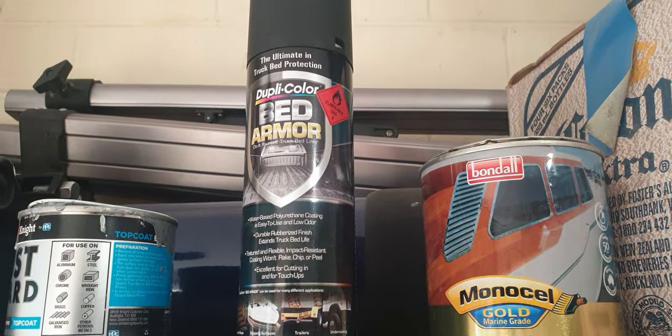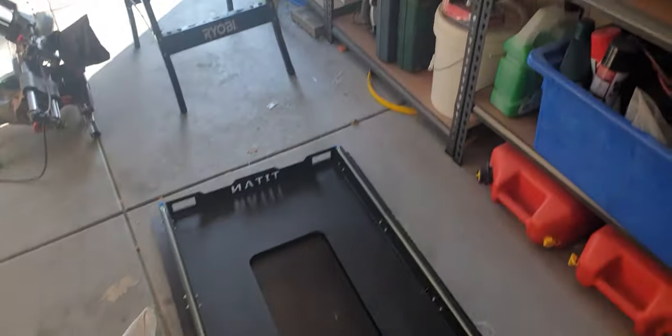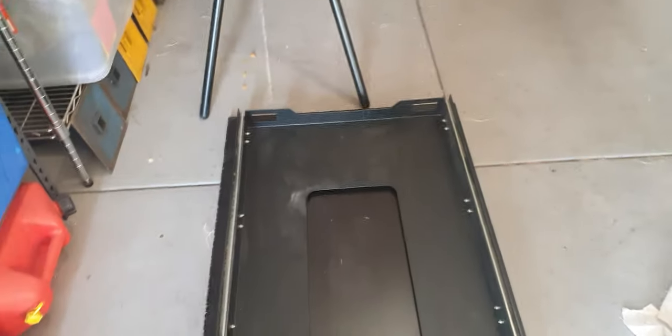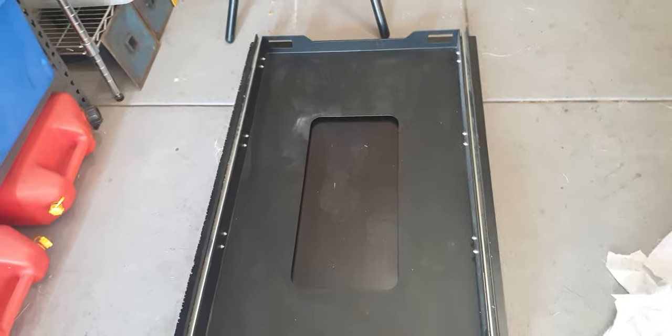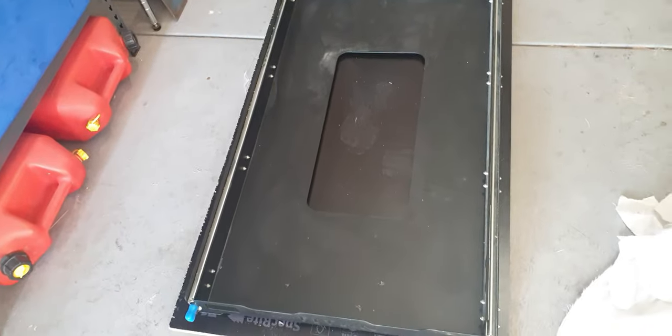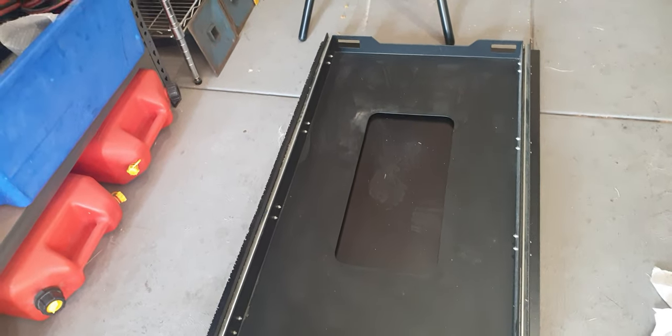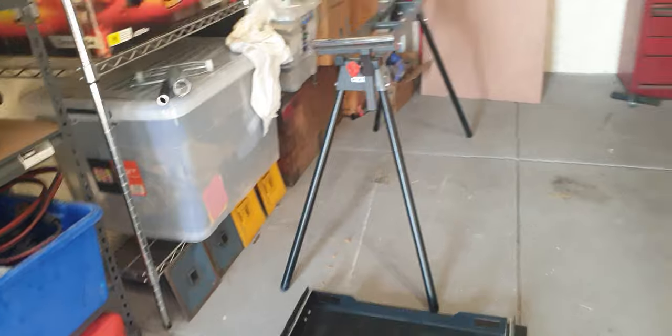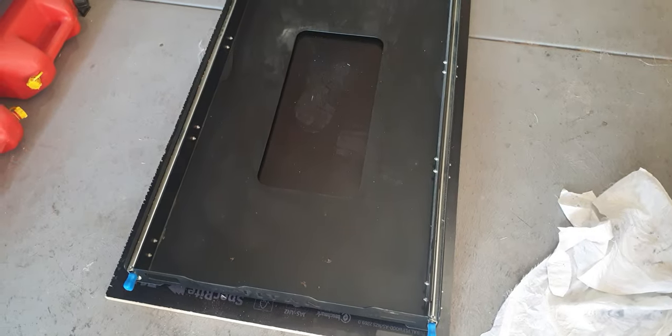I've got the fridge slide in here - I've spoken about that a few times. It's sitting on a board which will go on the A-frame. That'll be bolted down on a couple of 40mm steel tubes which will be welded to the front A-frame. The box will be about 600 high and 600 wide - about 1050 something like that. I did my measurements in the truck.